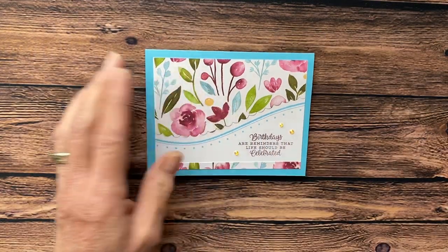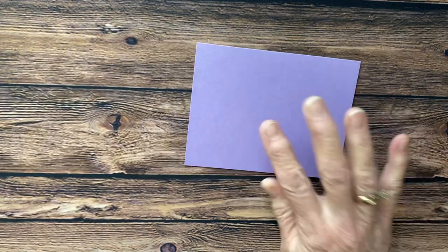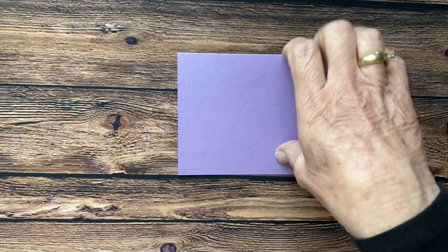Today I'm going to show you how to make that card using the Highland Heather cardstock, and we're using Very Vanilla and Basic Black.